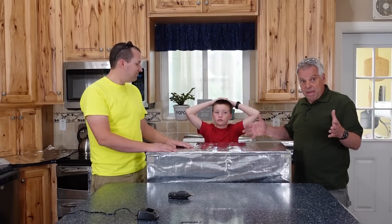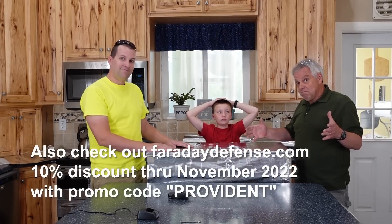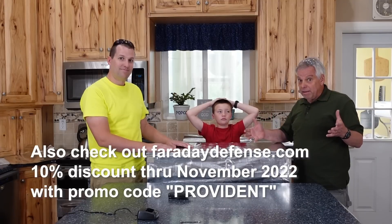Now for the question of the day: are your electronics protected? And if not, what are you going to do about it? Comment below. Thanks for being part of the solution.